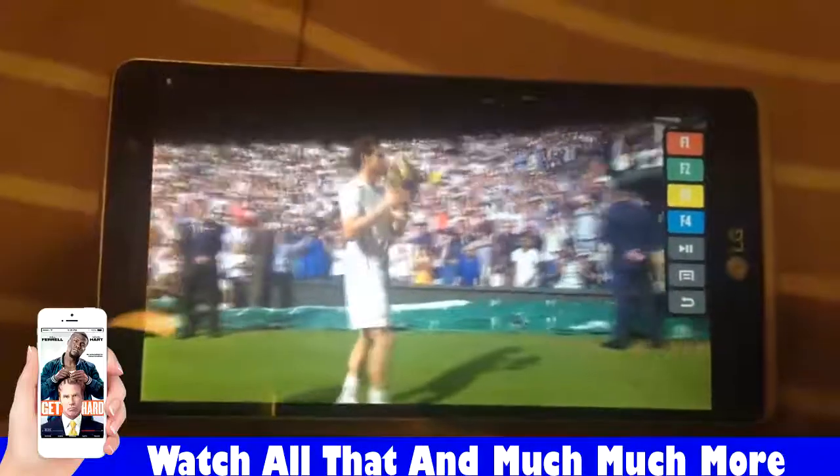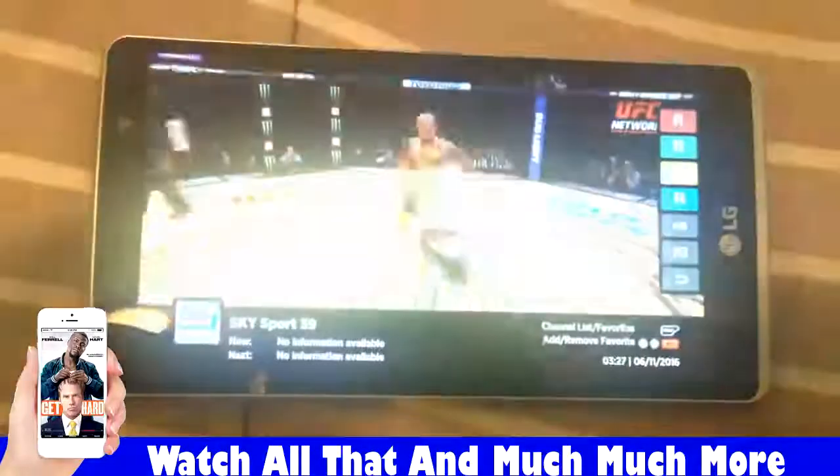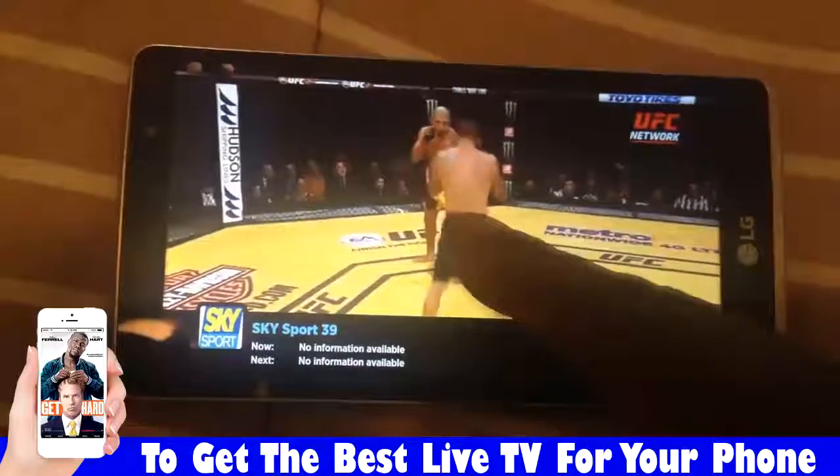The way you turn channels, you just swipe your finger. See how fast that was? Watch this — see it again.